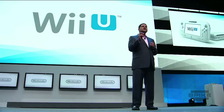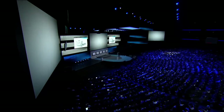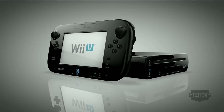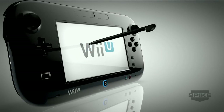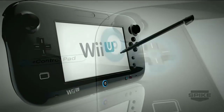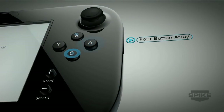We'd like to make a proper introduction to the Wii U gamepad itself, so let's start with a quick guided tour. The Wii U gamepad offers simple and intuitive control. The touchscreen works with your fingertip, or more precisely, with the included stylus. There's the familiar Plus control pad and A, B, X, and Y buttons.